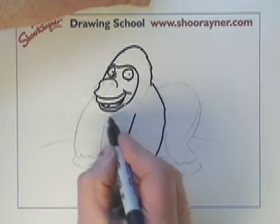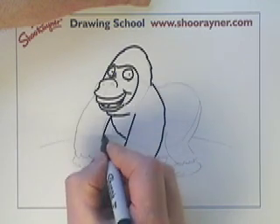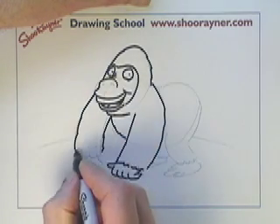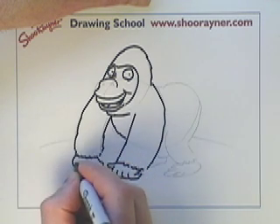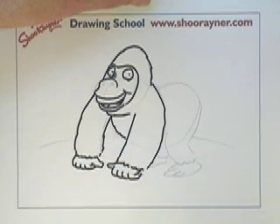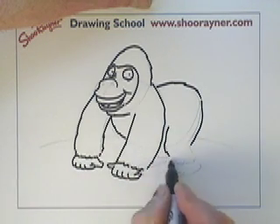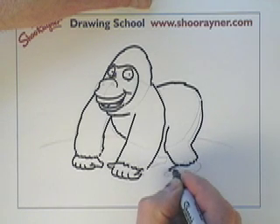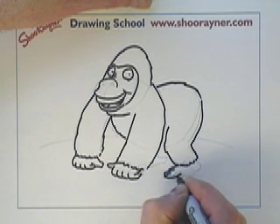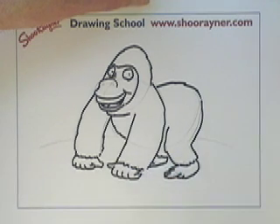That's looking good. Just a little kind of wiggliness on the line gives it that hairy look. Like that — that's looking okay. And then a bit of a hairy bottom. Always gets the children laughing in class if you say hairy bottoms! Maybe I should write a gorilla story about hairy bottoms — maybe I'm missing out on something here.